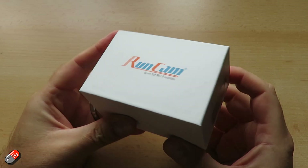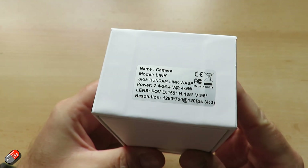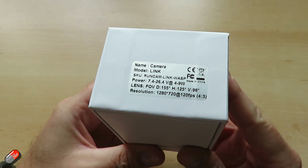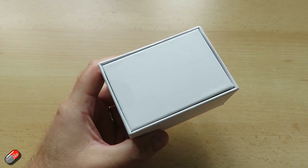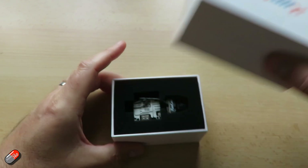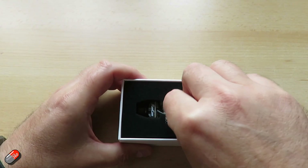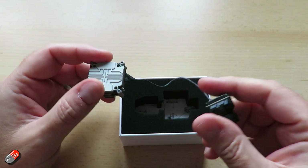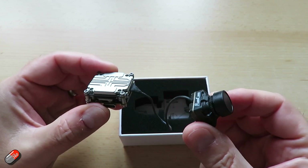Field of view on this camera is a little wider than the DJI camera with an extra 5 degrees, so it's 155 degrees field of view diagonally. It has standard dimensions of 29 by 29 by 13, weighs 19.5 grams. The coaxial cable it comes with is 120 millimeters. The shutter is a rolling shutter and the resolution is 720p at 120 frames per second, in 4:3 mode.